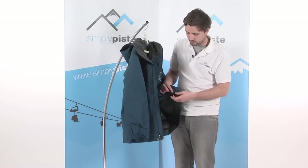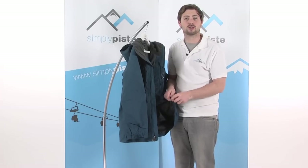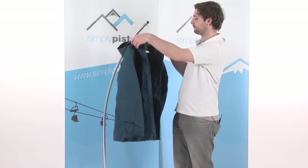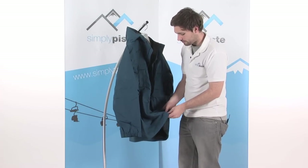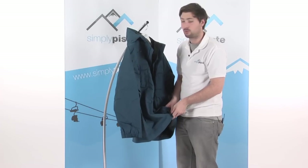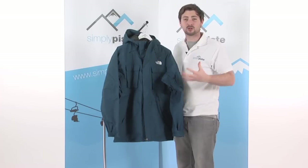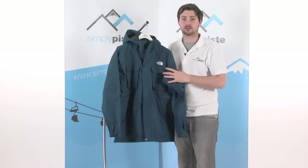At the front where the zips are, there are a couple of hem adjusters — a single-pull operation with a cord, really easy to use with gloves. Give them a pull to tighten the waist and stop any cold air from getting up inside the jacket. So with all these pockets and great little stash areas for everything you need on the slope, it's really nicely put together. As with all the North Face range, everything has a nice quality feel about it, with a slightly oversized fit for more room to move — it really is a great jacket to take up the slopes with you.